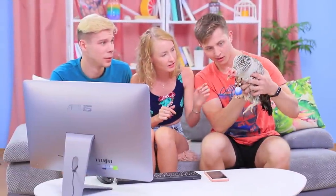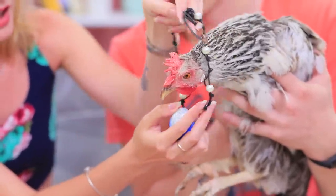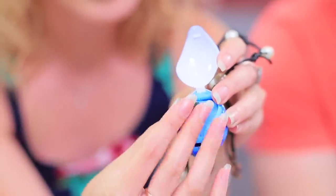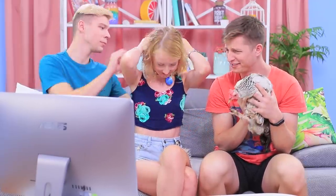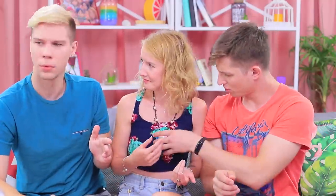Come here, chicky chicky! Let me see what you have! It's the heart of Te Fiti! As soon as we do what the characters in the movies do, we get their accessories in real life! The rooster disappeared, but the necklace is still here! I can't believe it!